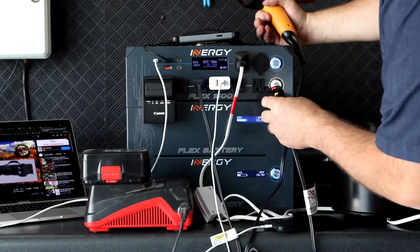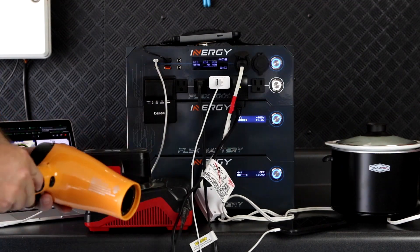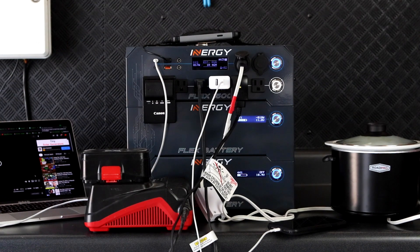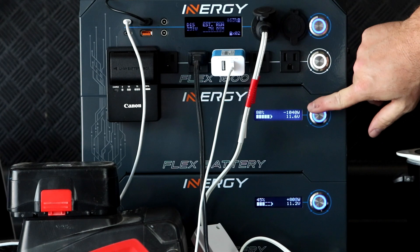But today I'm in a bit of a hurry, so I'm going to draw some real power with a resistive load from a hairdryer. Now we're pulling about 800 watts. At this rate of discharge, it doesn't take long for the top battery to come in range of the bottom battery. The bottom battery enables, and the system immediately begins equalizing.